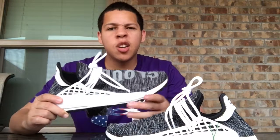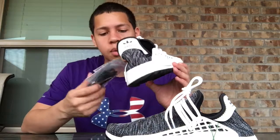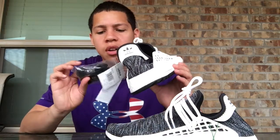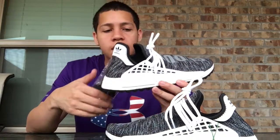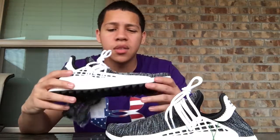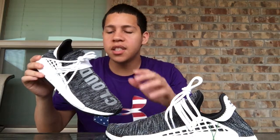I was like, you know what, I really want a pair of Human Race NMDs, so let's just go ahead and get them off StockX. One thing I forgot to mention is that you also get extra pairs of laces, so I could switch these out and make the laces black if I wanted to. I'm probably not going to do that because the white just makes them pop a lot more, so I'll probably just leave the white in and adjust the laces so it fits me better and looks more aesthetically pleasing.